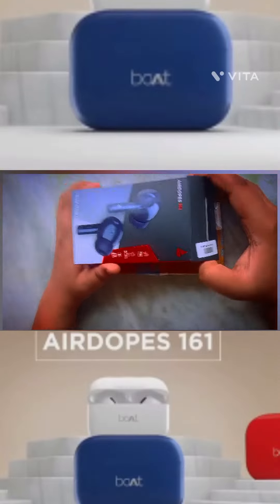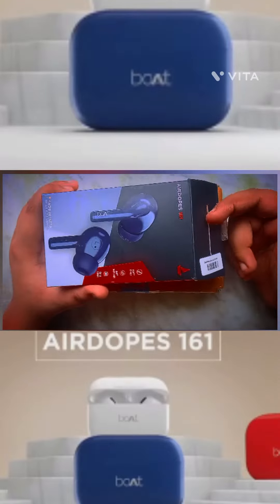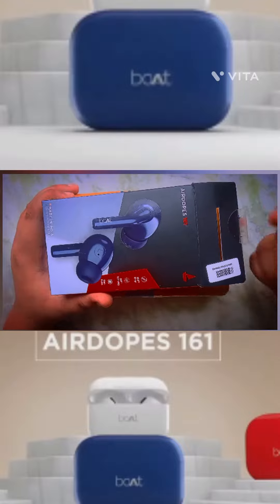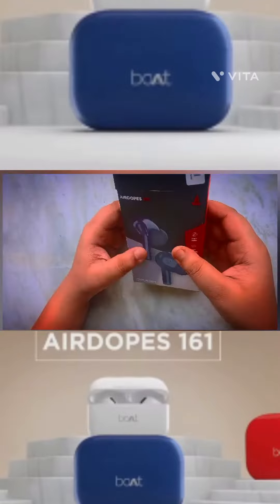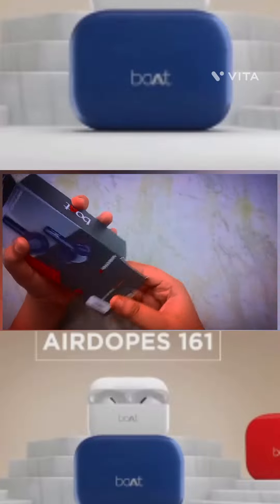Today we will have a new gadget that will be available in our daily life. This is the 161 AirDots, which is very big. This is my birthday gift and I didn't give it to you. So let's begin.